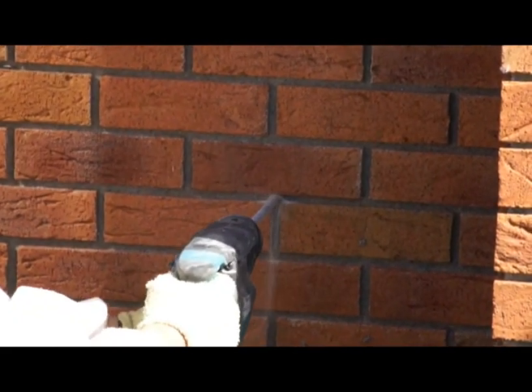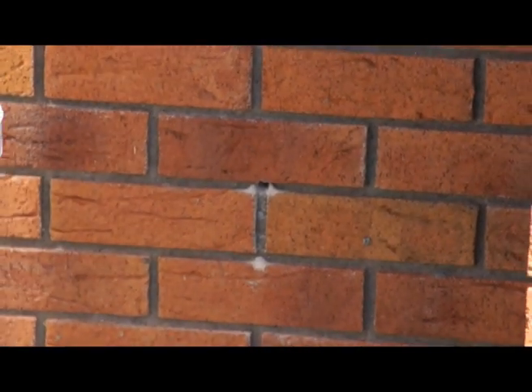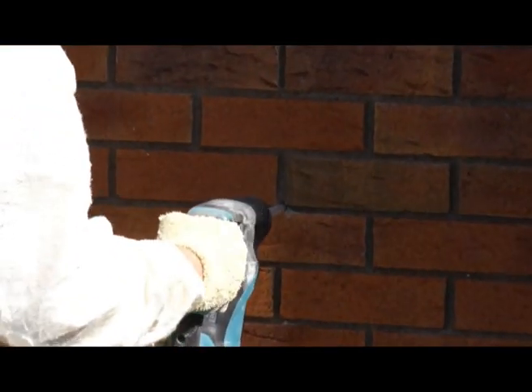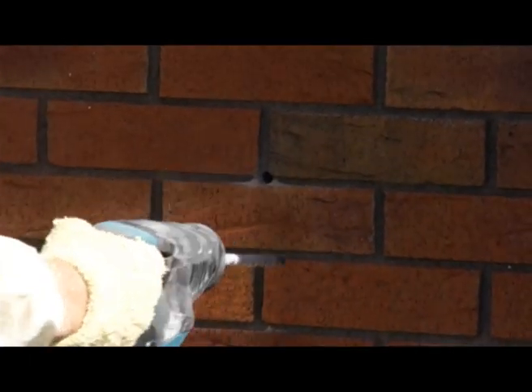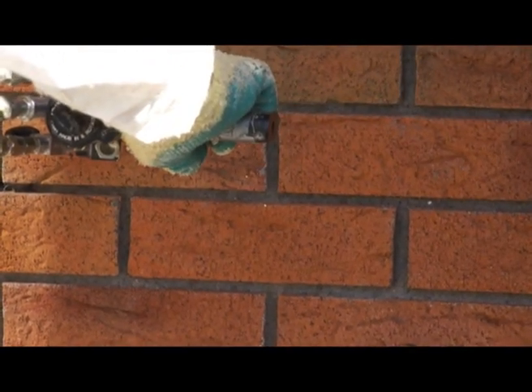Brick facades have always been a problem for traditional cavity fill systems. The large 30mm diameter holes needed for traditional cavity fill systems damaged the brick and were very difficult to repair post treatment. Our cavity foam injection system needs only a 10mm diameter hole to get in through the brickwork, and therefore we can typically inject through the mortar bed of the brickwork without any damage to the brickwork.